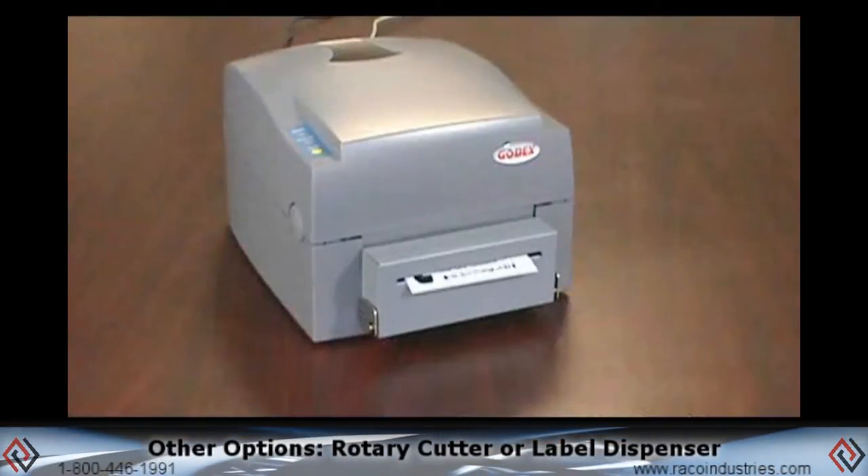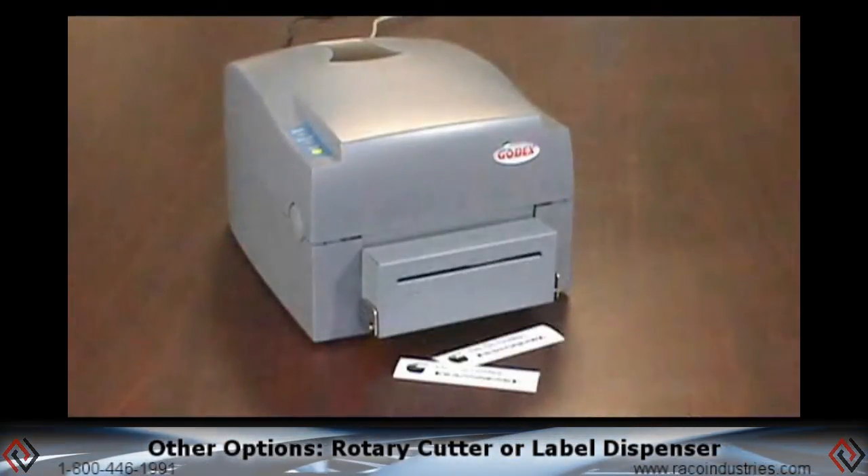Other options include a reliable rotary cutter or a simple and inexpensive label dispenser.